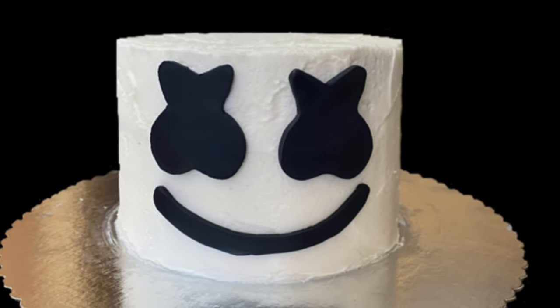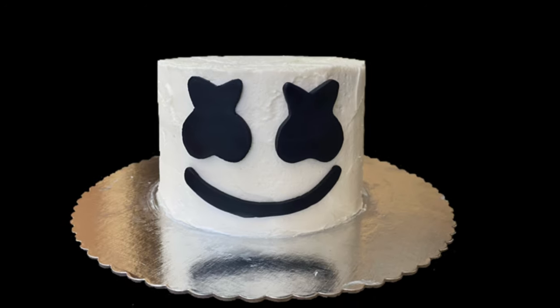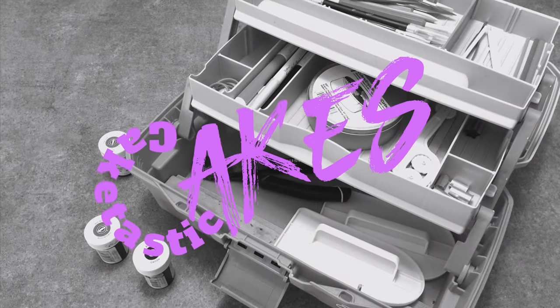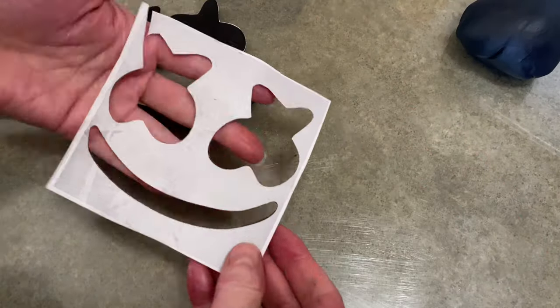Hi everybody! Welcome to CAKETASTICAKES! It's Jen and I'm going to show you how to decorate a cake to make it look like marshmallow. This is going to be really fast and really easy.